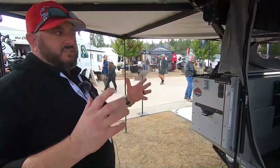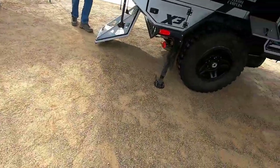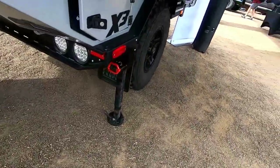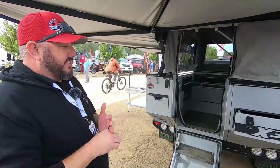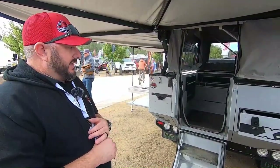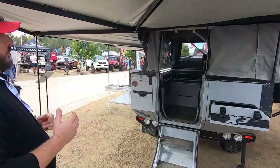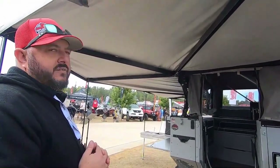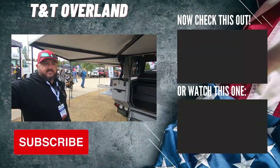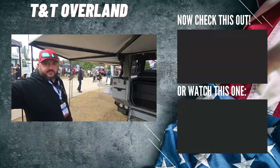Underneath, our suspension is a Cruise Master airbag system so you can adjust it — when you're at camp on uneven ground you can raise or lower the sides to get the trailer level. We have 35 gallons of water storage. We're standing under the PCOR awning, which is standard and gives you 270 degrees of awning coverage. This trailer starts at $56,000 and nicely equipped will probably run you nearly $60,000 give or take.